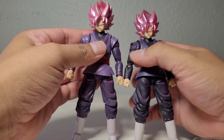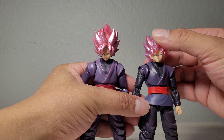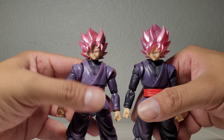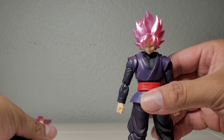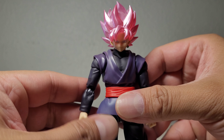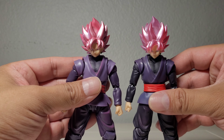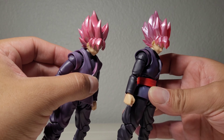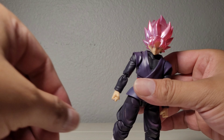Another big difference is the hair sculpts. The 35 figure's hair is solid — not translucent — while the event exclusive's hair is translucent. They both have a metallic pearlescence to them, but there are slight color differences. So depending on your preference, you might like just solid hair or you might want the translucent version.